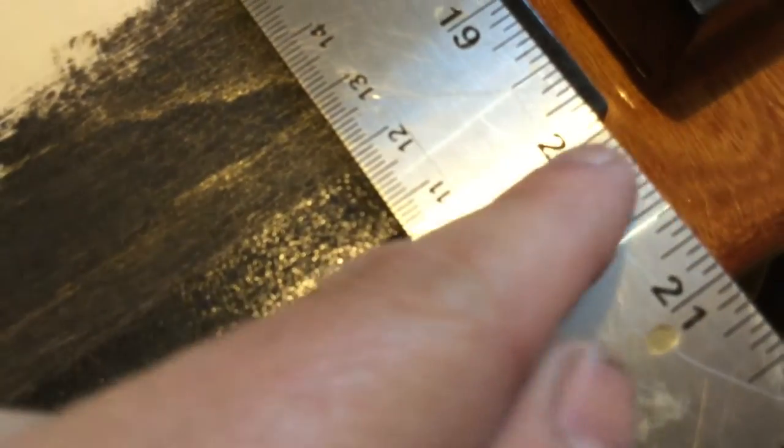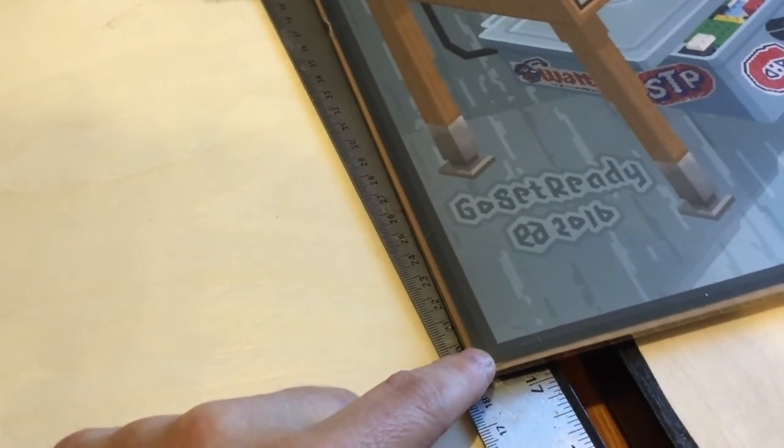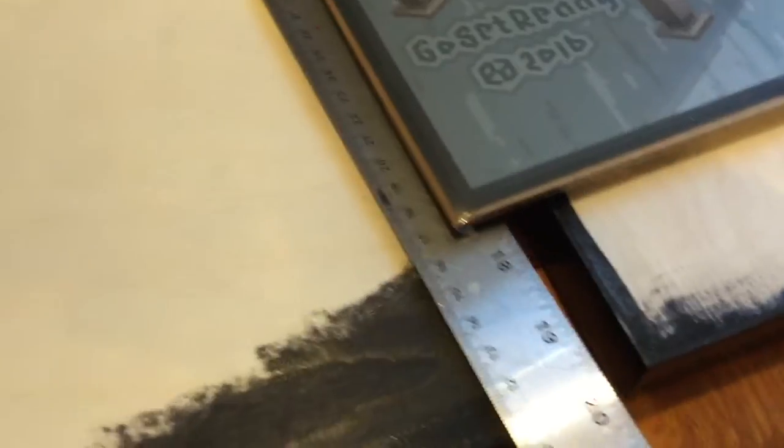The image I made is exactly 20 by 20 inches, but these wooden panels aren't exactly 20 by 20 — there's about an eighth of an inch, or a sixteenth per side, of overhang. That's why my image included a black border: once the image is mounted I'll trim off the excess with a sharp exacto knife.